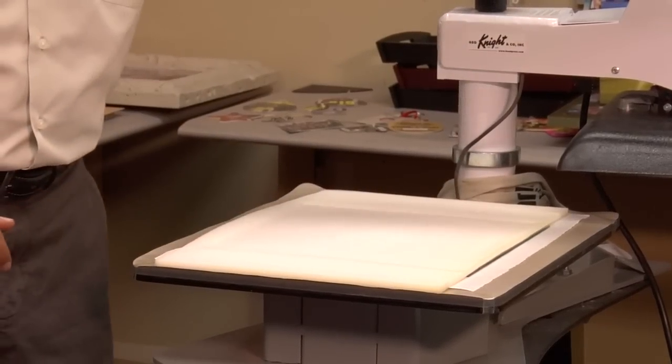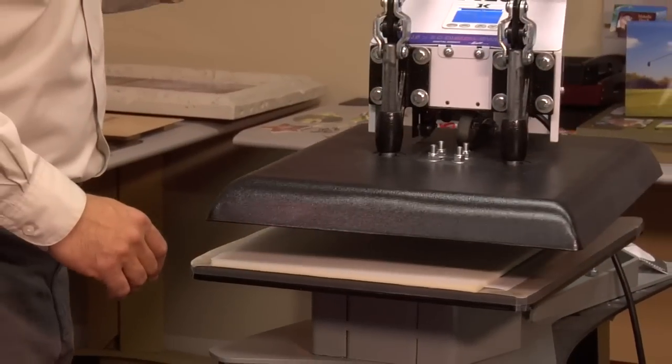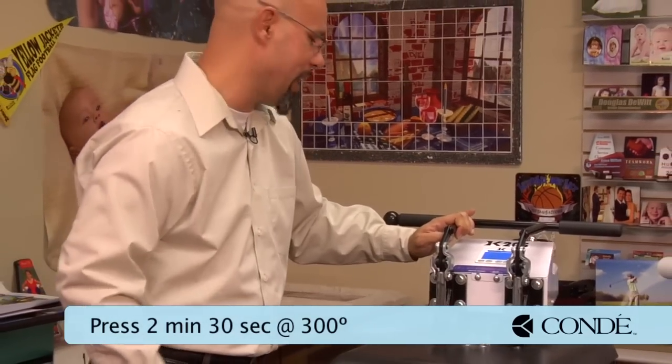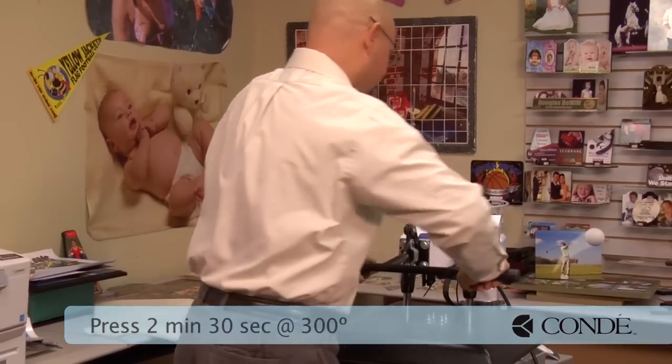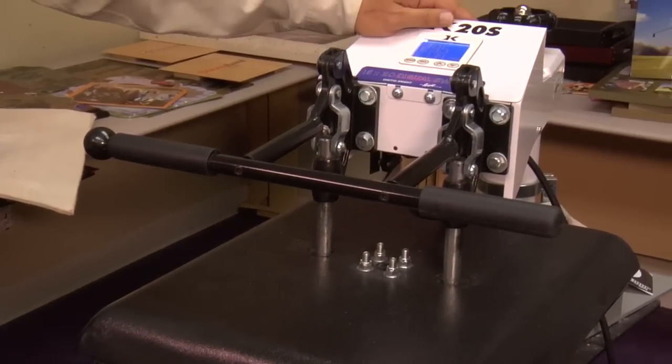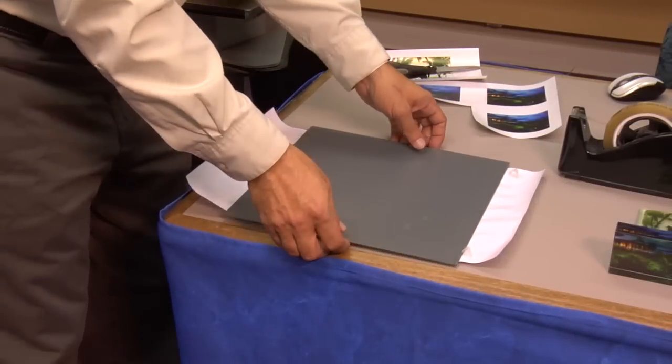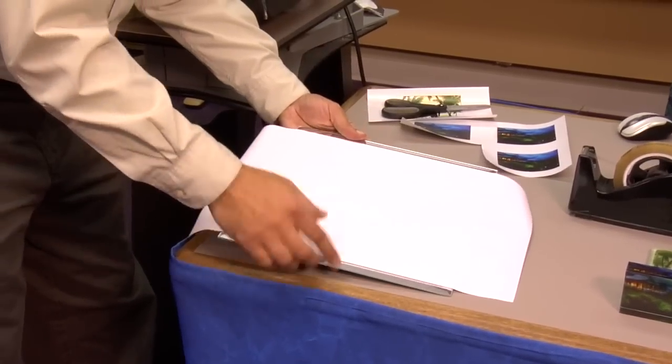Make sure to cover it with your foam pad. Because we are using a bigger piece of glass, I'm going to press this item at 300 degrees Fahrenheit for two minutes, 30 seconds. I always want to make sure I use a good firm pressure when it comes to Laser Imprints Hard Surface 1 paper on glass or crystal. When our timer goes off, we want to make sure that we allow the mirror to completely cool before we remove the transfer paper. I'm going to remove my heat tape and peel away the transfer in a slow, steady motion.